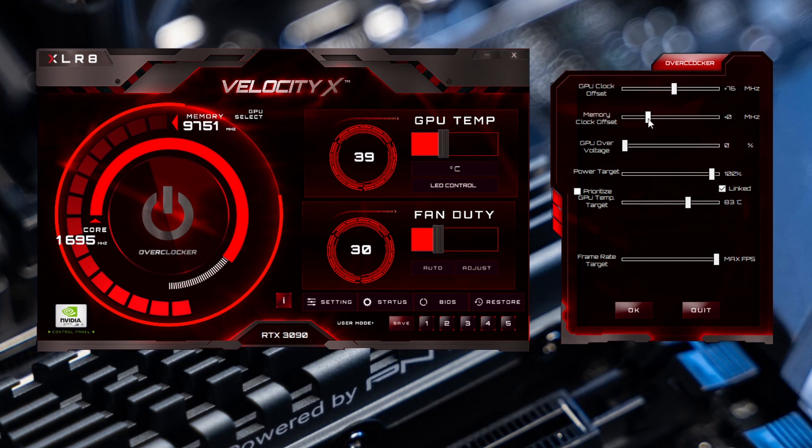Easily adjust your GPU clock offset, memory clock offset, GPU over voltage, power target, prioritize GPU temp target, and frame rate target. Once you have all these settings adjusted, click OK and all of your settings will save.